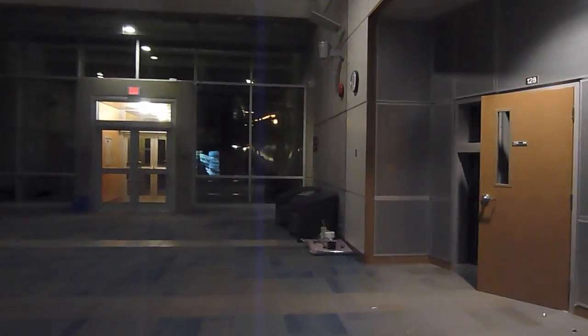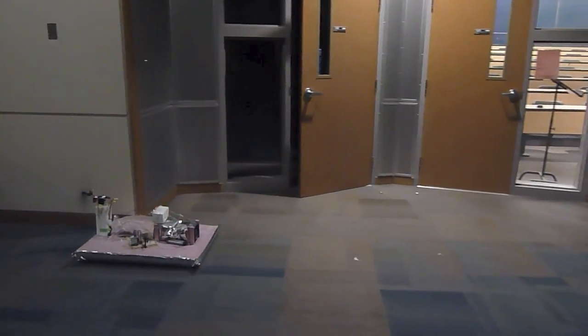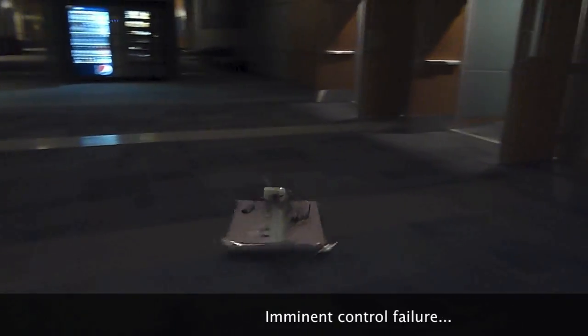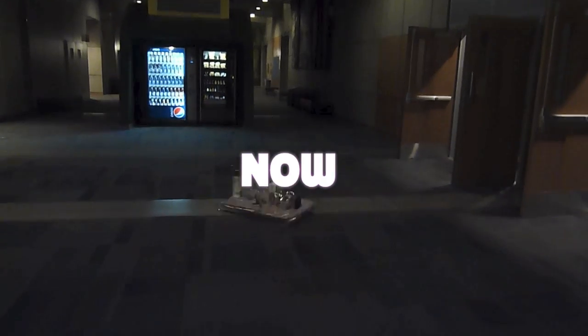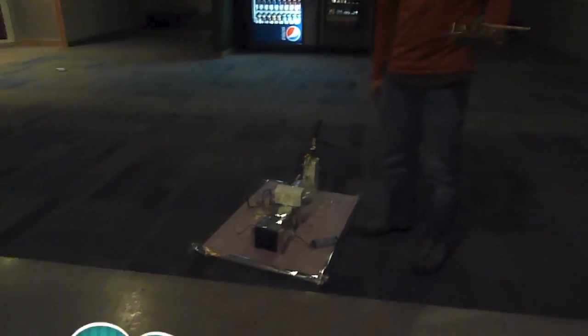Oh, that was crazy — that's a little bit more. The only reason this thing stopped was because it spun so hard that it threw its own batteries.